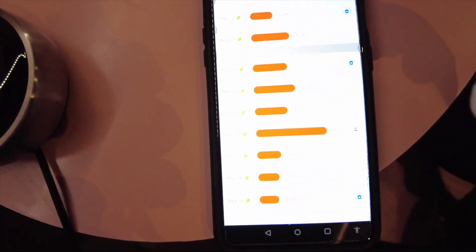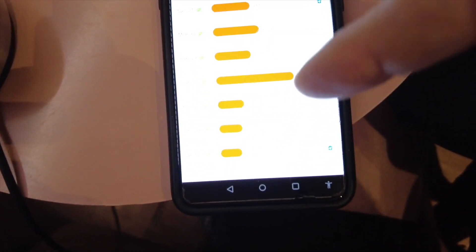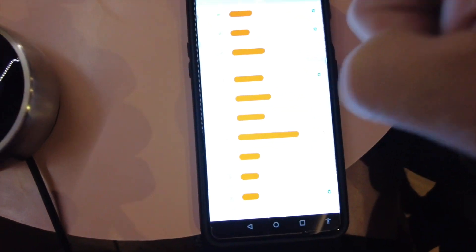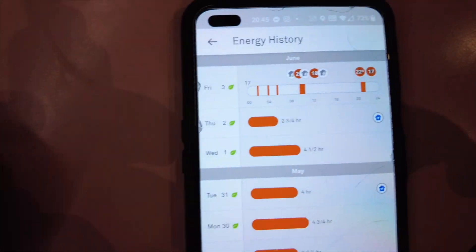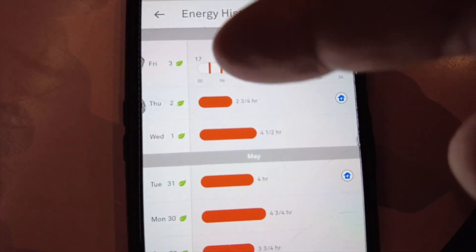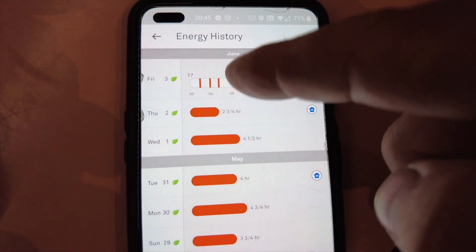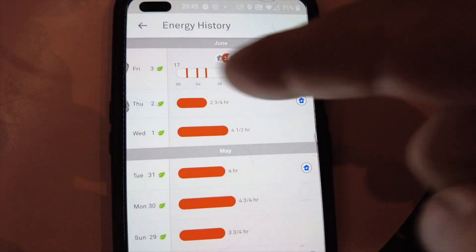There's also a useful history section — going to yesterday, I can see it was on for three hours in total, in short periods. Quite handy if you want to keep track of usage.